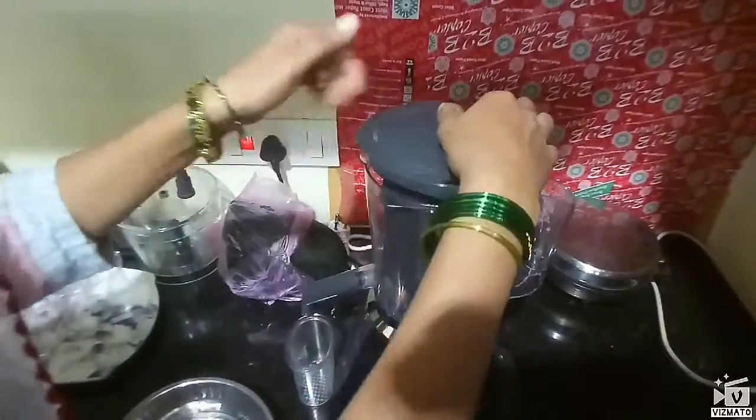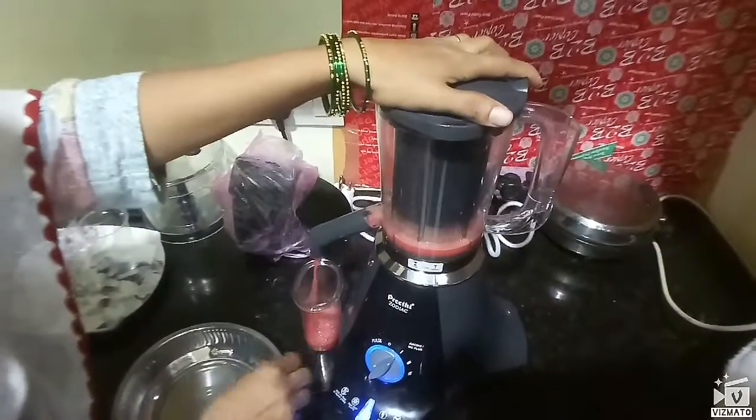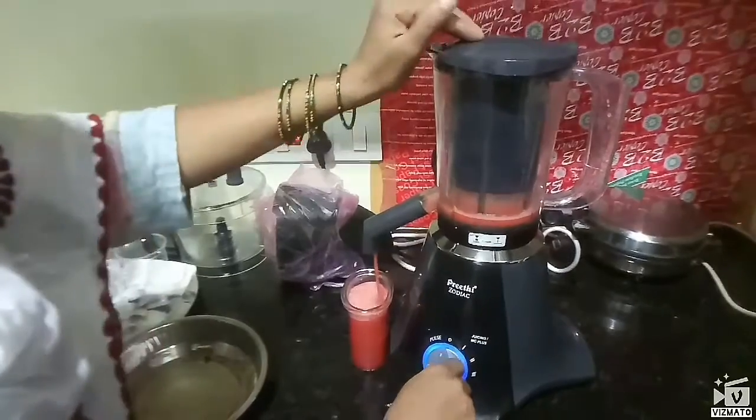We are going to get a blade and we are going to filter the juice. We have to filter it, and then we have to filter it.